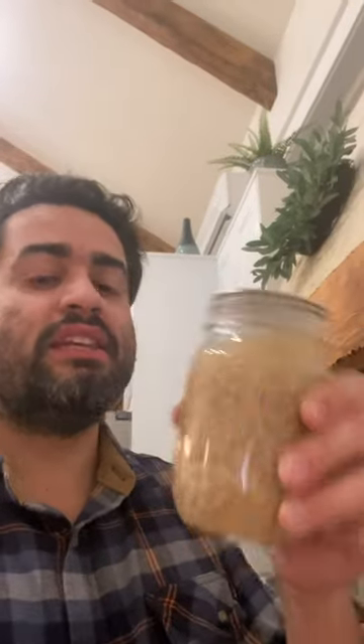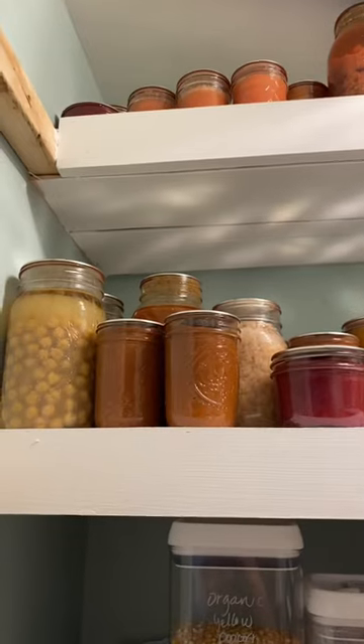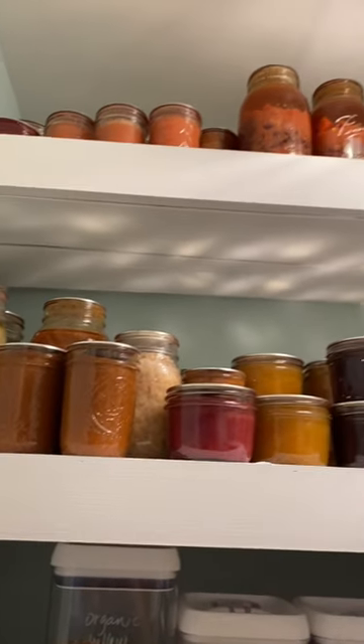Canned some navy beans — these are awesome. I also canned right here some squash; this is from the garden, butternut squash. Some garbanzo beans, I've got some black beans in the back, and chicken tortilla soup where my finger's pointing up there.